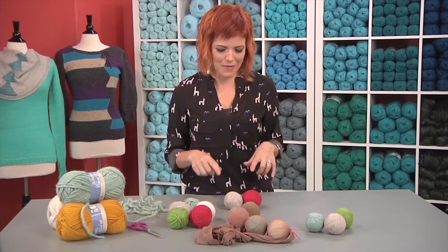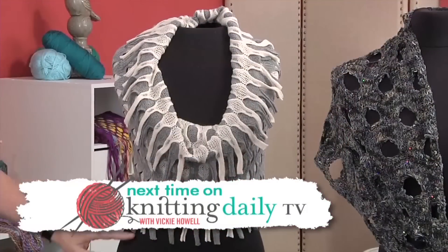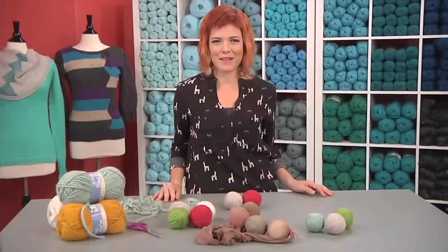Super easy, super crafty — my favorite kind of tip. Join us next time as we explore knitting and crocheting with all sorts of novelty yarns, and remember to make time to knit daily.